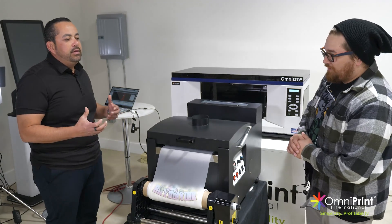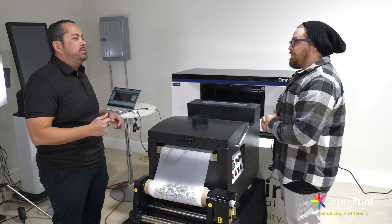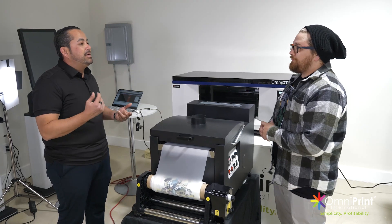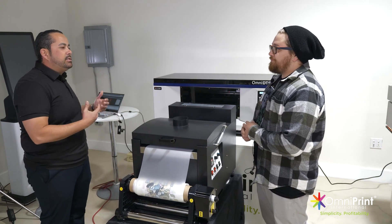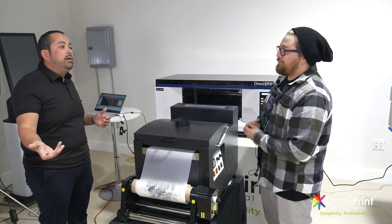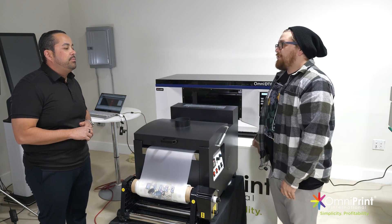With DTF you can heat press on almost any hat material — that's really a game changer. Some things I really love about DTF are those smaller prints, the harder-to-print stuff: backpacks, hats, jackets. Unless you have platens and all that stuff, you can now do it with DTF. If you already have a FreeJet you could do it there, or if you're not ready to get into DTG and DTF, you can do it through these type of machines.